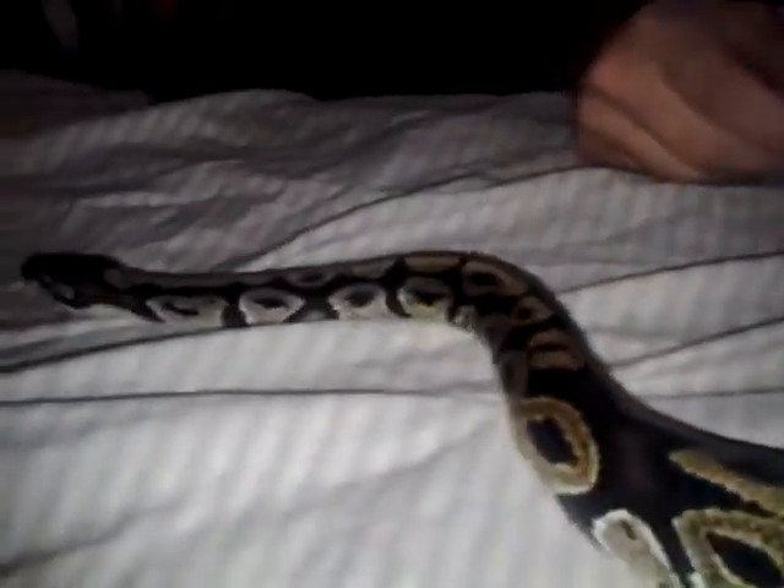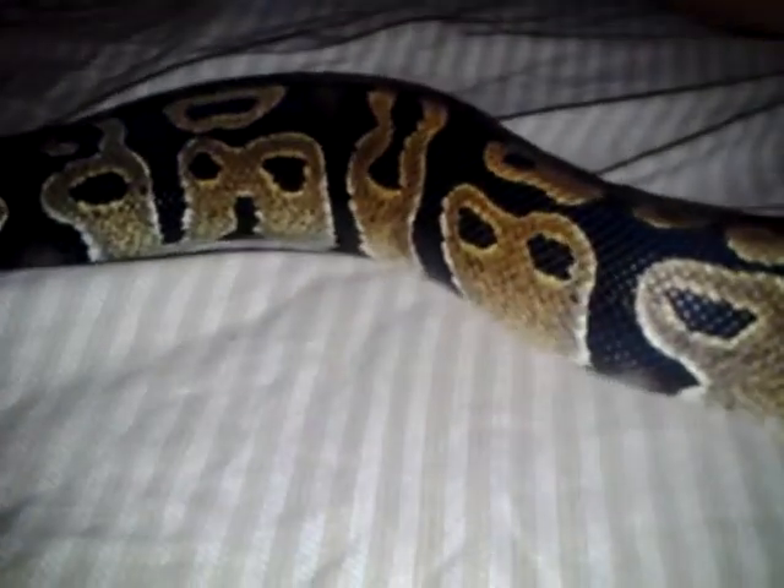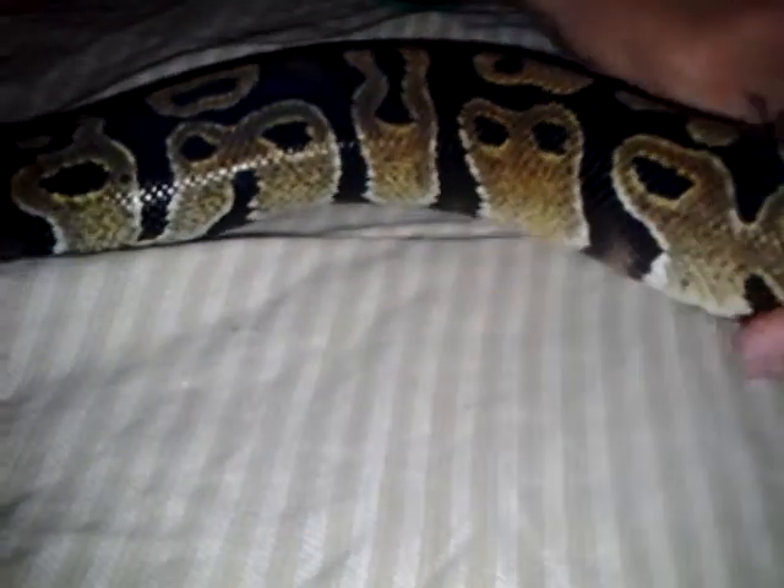When you feed them, don't hold them after you feed them because they'll throw their food up. You probably might already know this, but just some pointers. Wait about four days for the food to digest, or you can wait until they poop. I'll usually wait about three or four days.